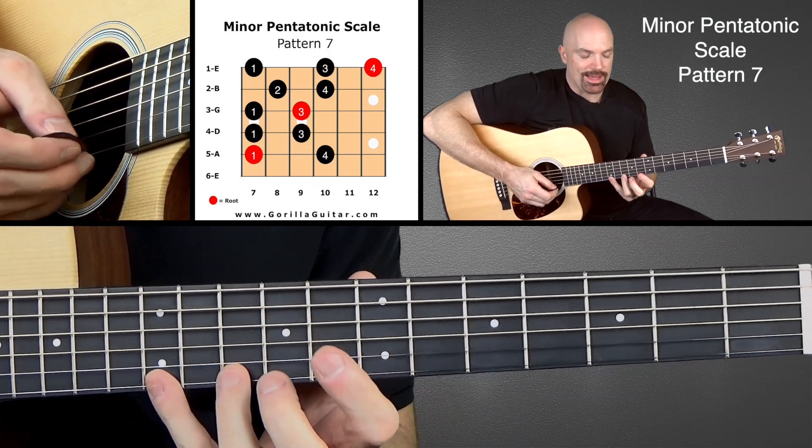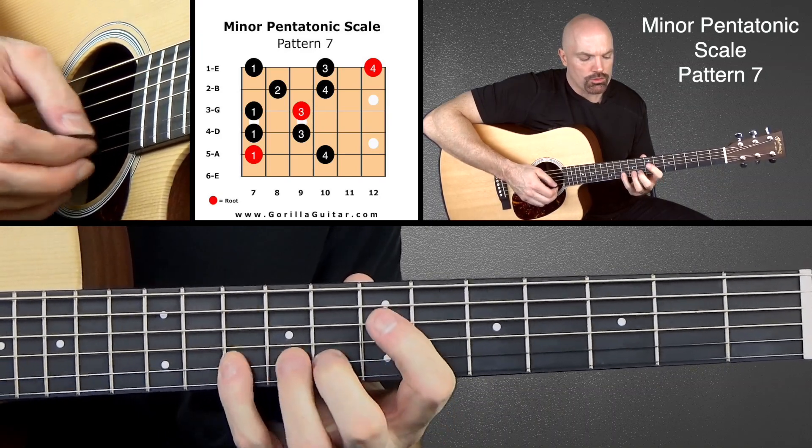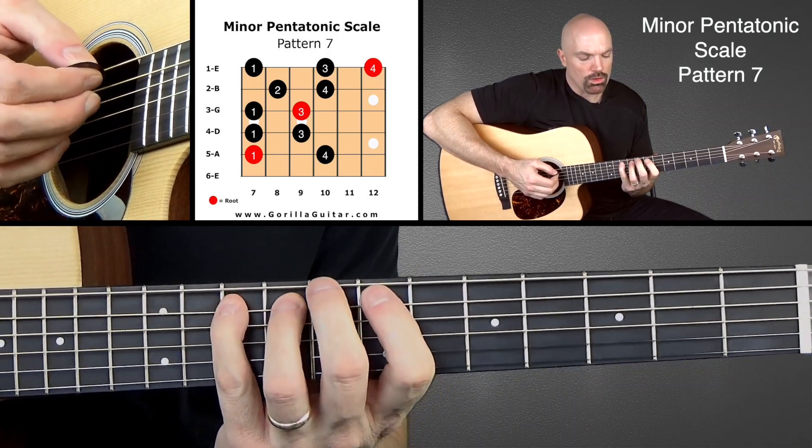And working back down. 4, 3, 1, 4, 2, 3, 1, 3, 1, 4, 1.